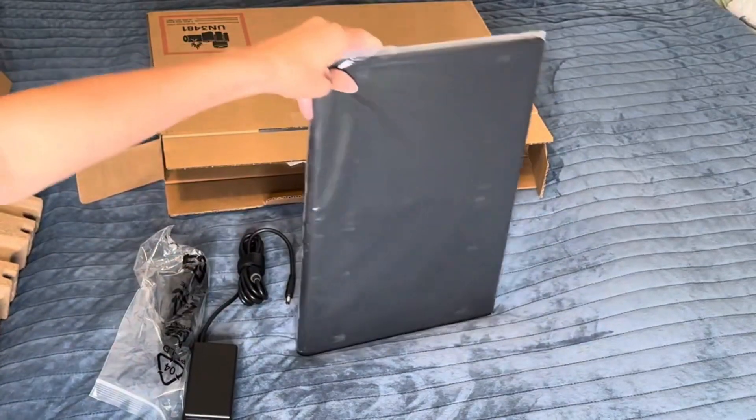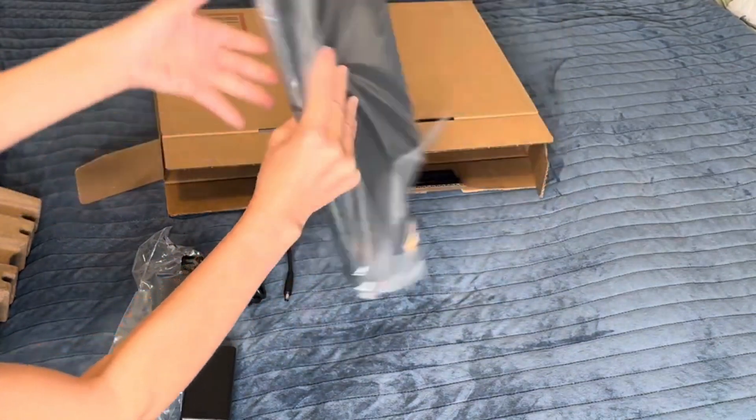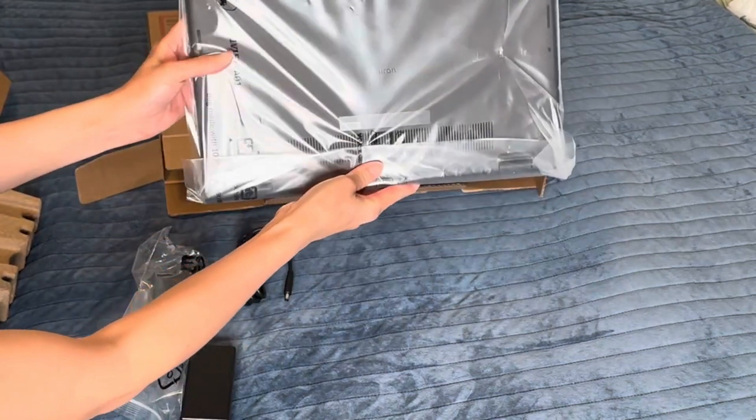The screen of the laptop is large, exactly what I wanted. I'll set it up and show you how it actually works in the next video.